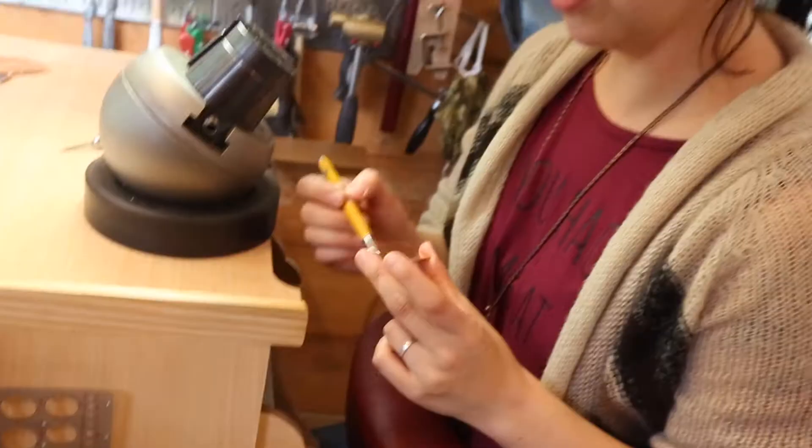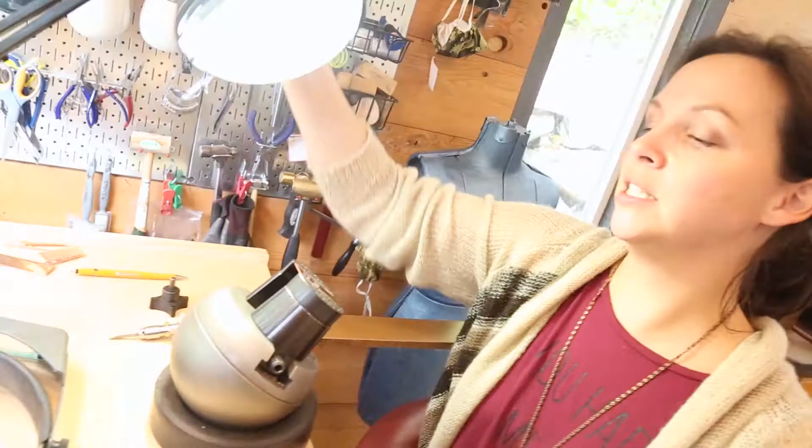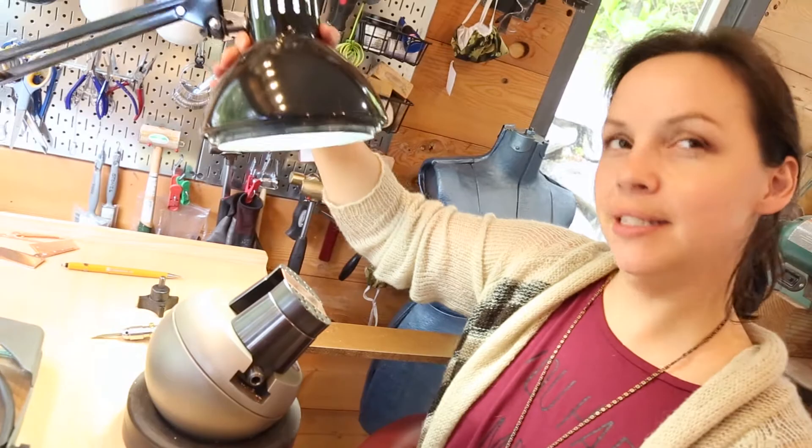We've decided that these are for Lauren now. So these earrings are actually going to be a surprise gift for my friend Lauren — you can watch her on Fiddleheads.